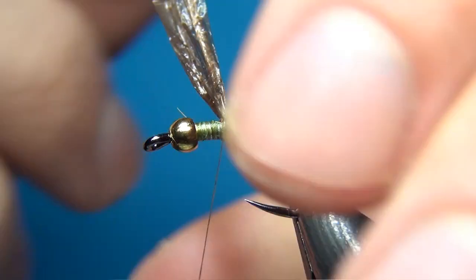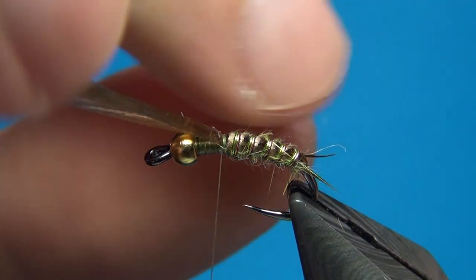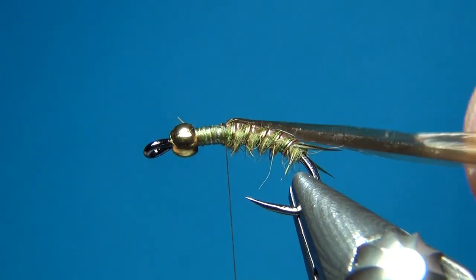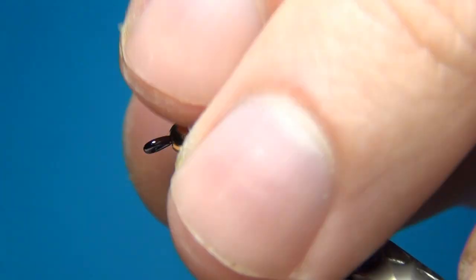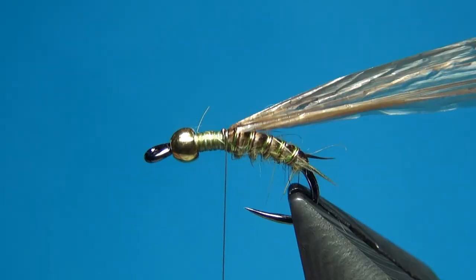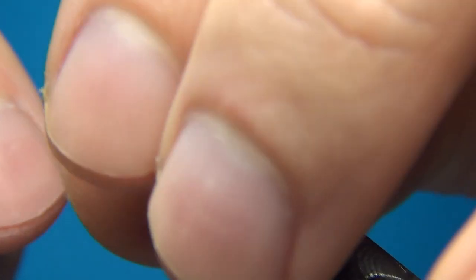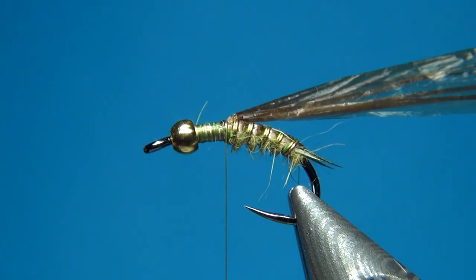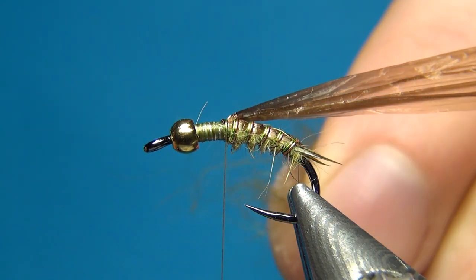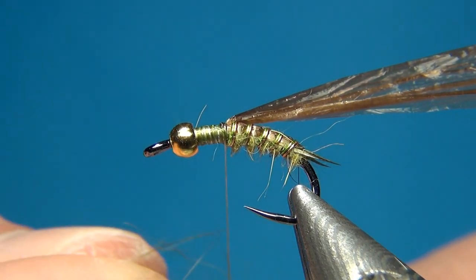Here I'm going to cover a little bit of exposed thread by folding the Swiss straw back and then a few turns of thread over it. Now we're going to build up the thorax, which will be a little thicker than the body, and also add some legs made out of the same material as the tails. The first thing to do is build up a small dubbing ball here — this is going to help the legs stick out.